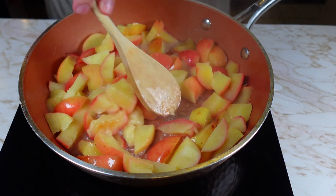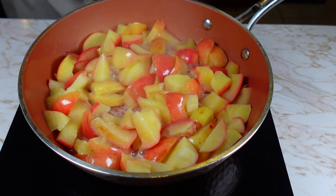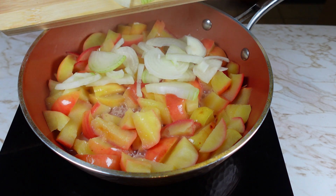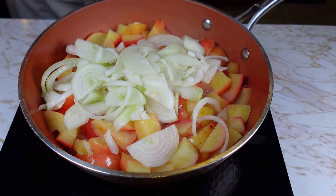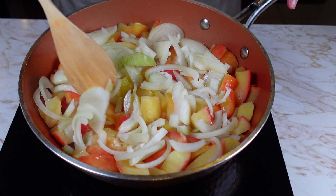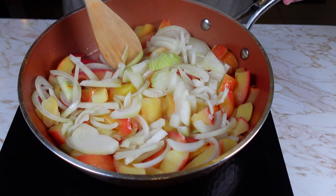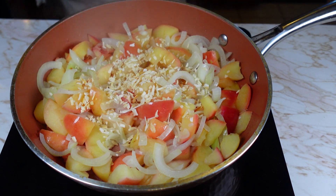Once apples become soft, add thinly sliced onions and then season it with spices. You can find the seasonings I'm using in the description down below.